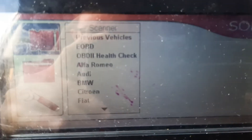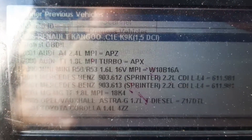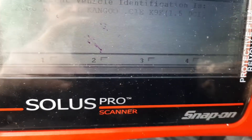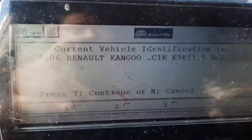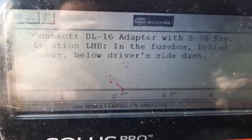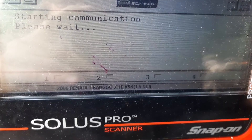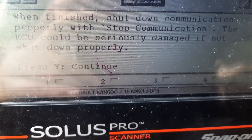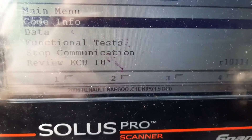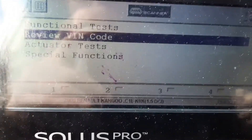This is how you code it. We've got the previous vehicles listed — we're going to click on that and it's going to take us into the vehicle, which is a Renault Kangoo. Click yes and it's going to connect with the ECU. Click on engine management and it's going to connect to the ECU. Then you need to click on functional tests and special functions, which will bring you into the programming of the injector.